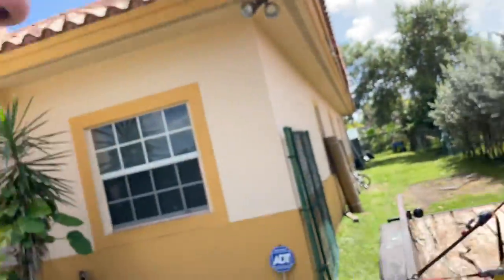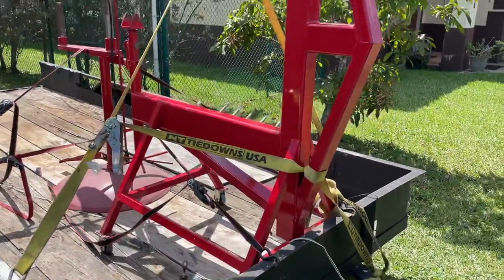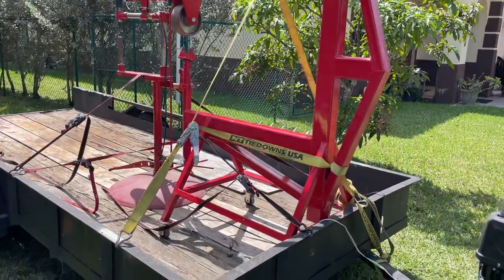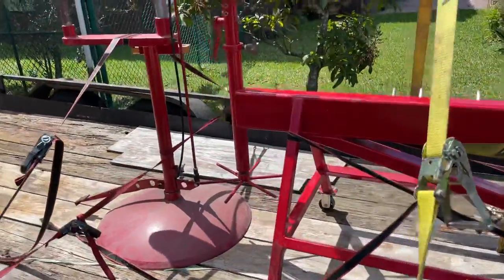What's crackalackin, ladies and gentlemen — I done got me some more tools for the shop. Couldn't pass up the deal. Drove about an hour and a half to get it, but it was well worth it, I think.